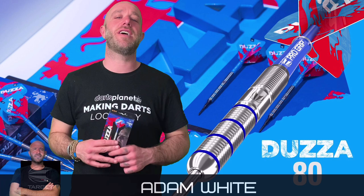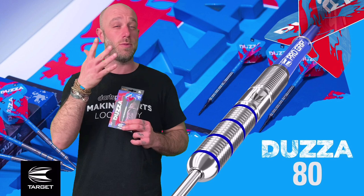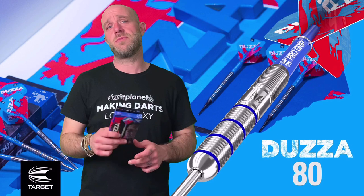Hi guys, Adam here from DarksReviews.TV in association with DarksPlayerTV. Today I will be reviewing a set of the Target Dozzers, but with a slight twist — these aren't actually the Dozzers you see on TV. These are the new player-endorsed Dozzer darts, the 80% Tungsten version. Let's go and see if I can do some good scores with the Dozzers.